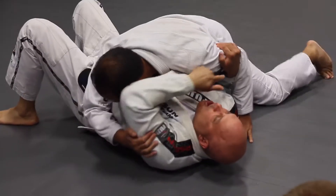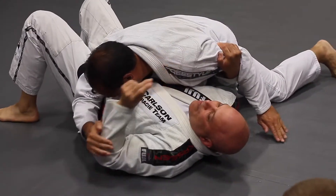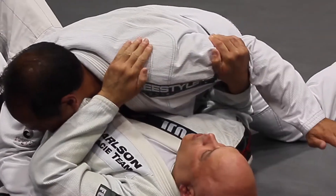Near side arm, scooping the bicep, far side arm on the shoulder. Fingers together.